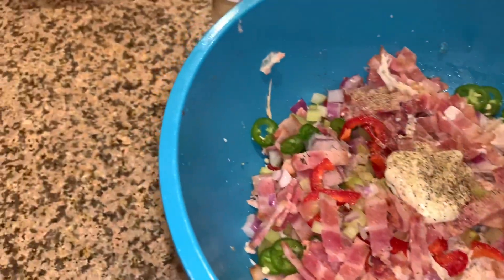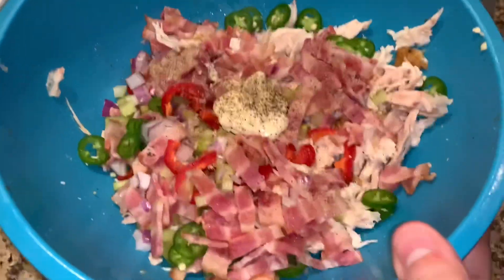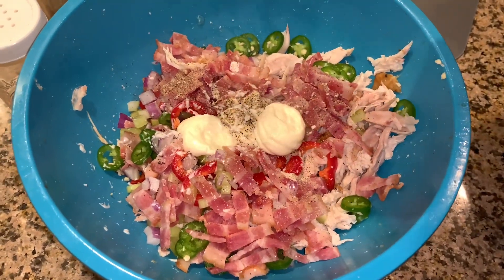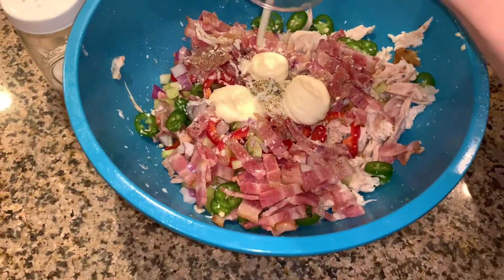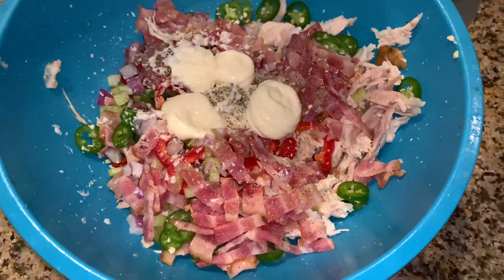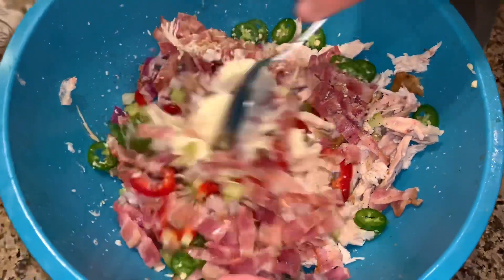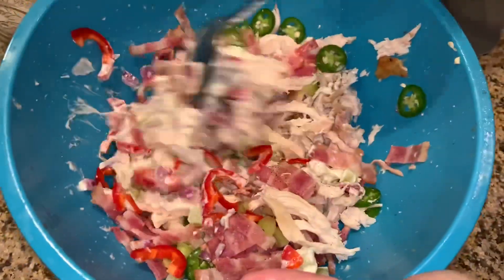My daughter is holding it for me. Okay, let's add that mayonnaise — maybe I'll get another one. We'll just use that. I put pepper, I'll put a little bit of salt, and I'm gonna mix it. Did I mention I put serranos? You can see it right there — red bell pepper, bacon, red onions.